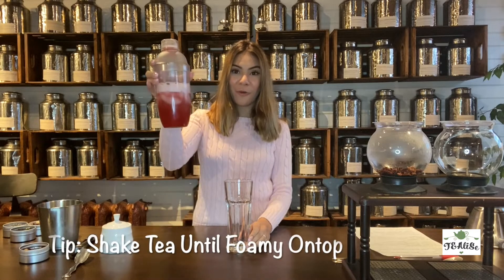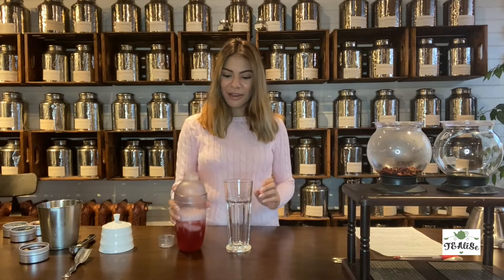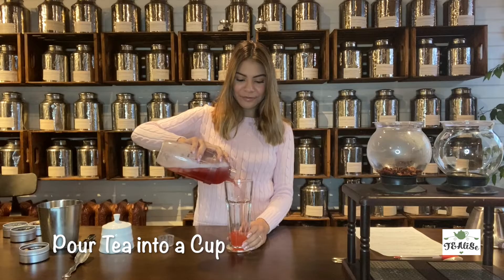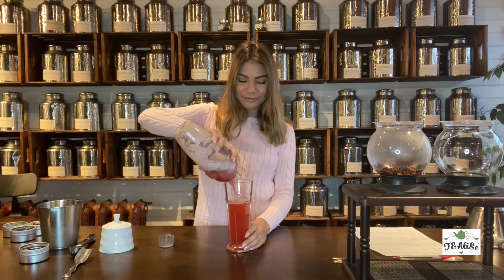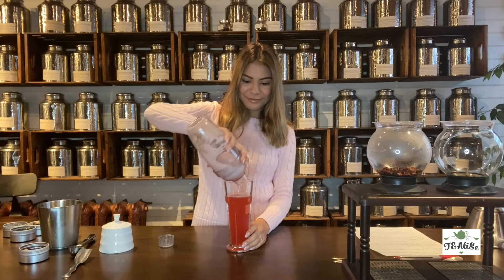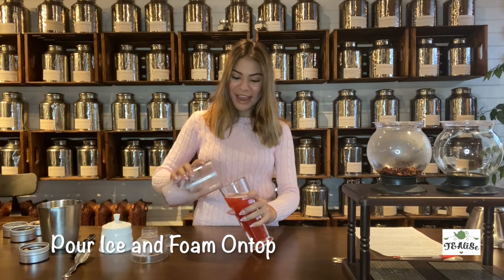We're going to shake the tea until everything mixes and it becomes foamy. After shaking our drink, the reason we want to do that is to create a nice foam up top — it creates a nice aesthetic for the drink. I'm going to take the top off and pour the liquid inside, then take the second part of the shaker off and pour the foam and the ice in.